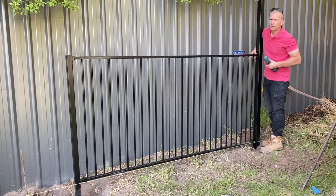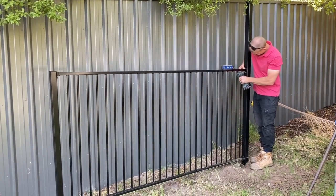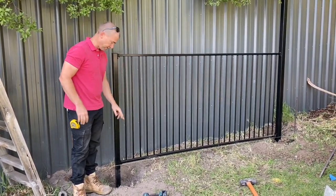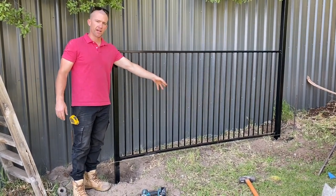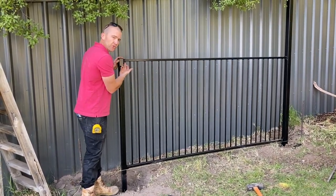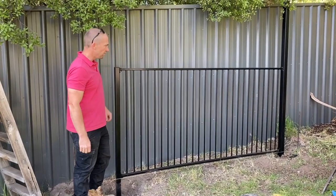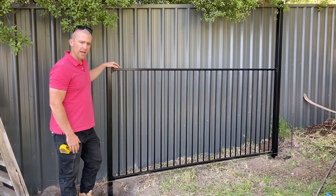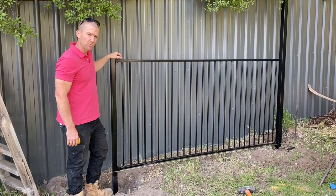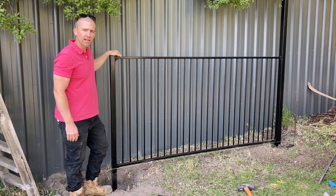Get this panel nice and level. Once you've got that end screwed in and this end screwed in, finish off screwing the bottom flanges. If you've got some extra screws, it's also good to go along and put a screw up through the top of the flange into the pool fence panel, just so you don't get that rattle. That's pretty much it — how to do a pool fence. We've got a bit of a gap here at the bottom; you don't want that. You want to make sure it's less than 100mm so kids can't get underneath. There you have it — black flat top pool fence.